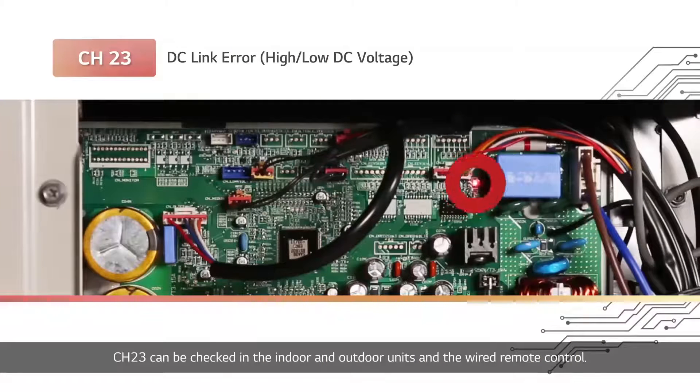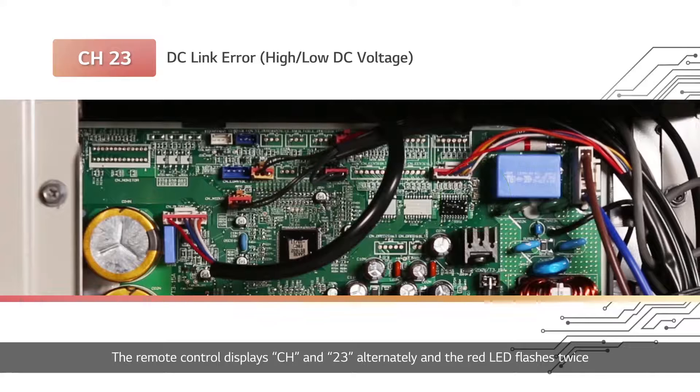Channel 23 can be checked in the indoor and outdoor units and the wired remote control. The remote control displays CH and 23 alternately, and the red LED flashes twice on the indoor unit's display window. The red and green LED lights of the outdoor unit's main PCB flash twice and three times, respectively.